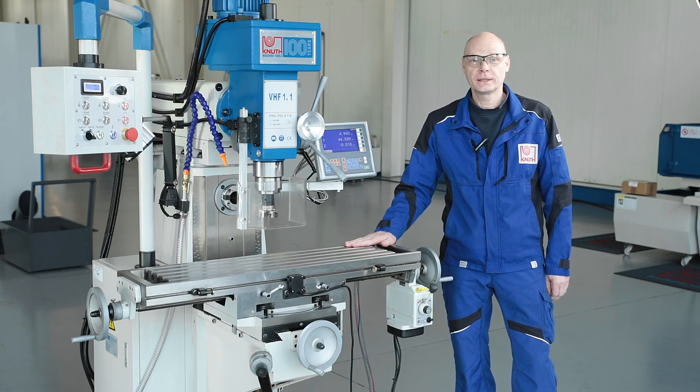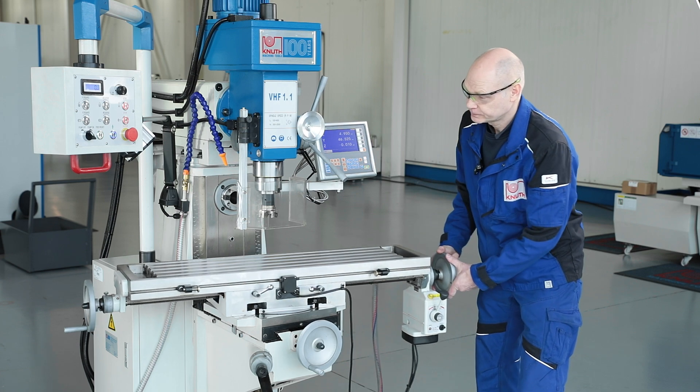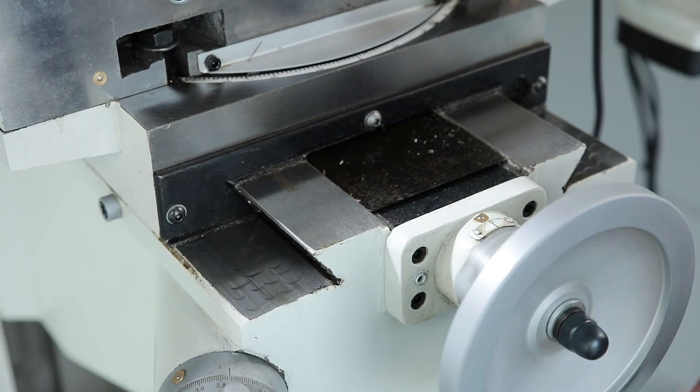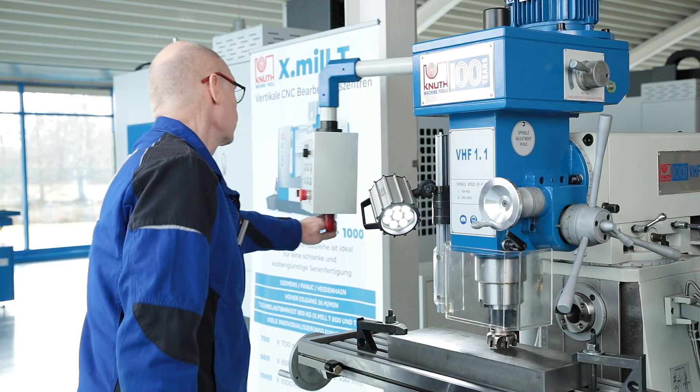The milling table can also be swivelled on both sides and has a large clamping surface. Robust dovetail guides are excellent at absorbing the forces that occur during machining and can also be easily and accurately adjusted using wedge strips.